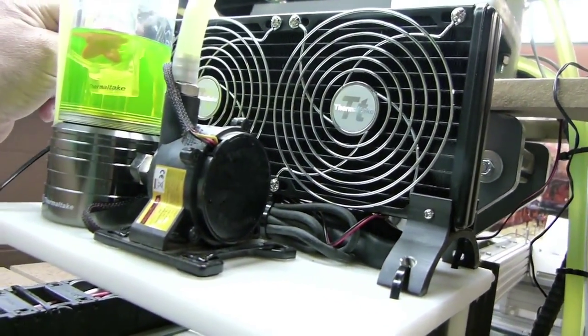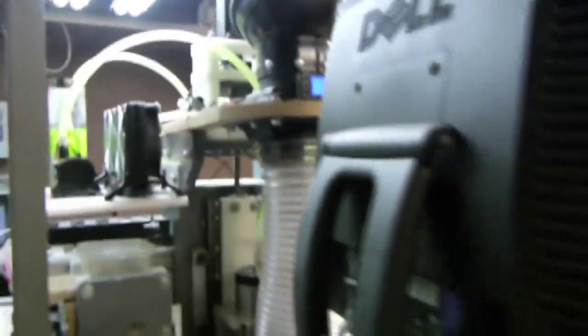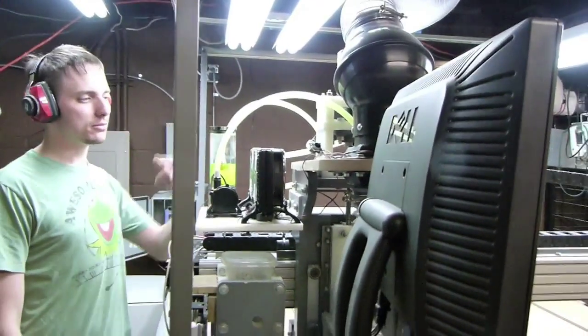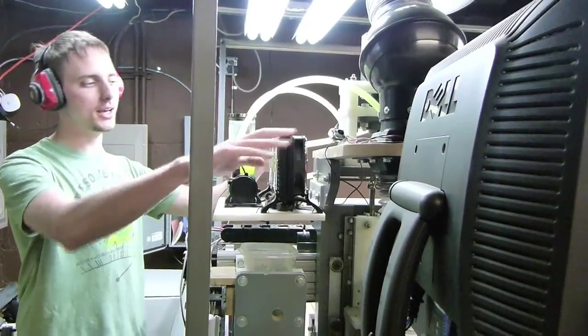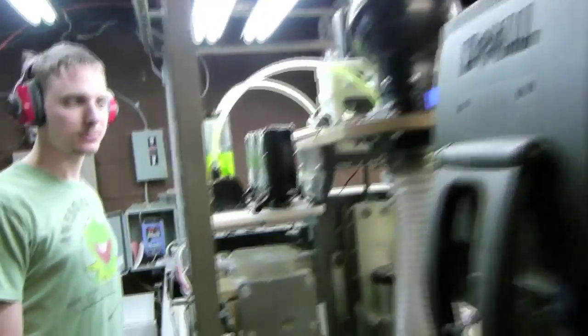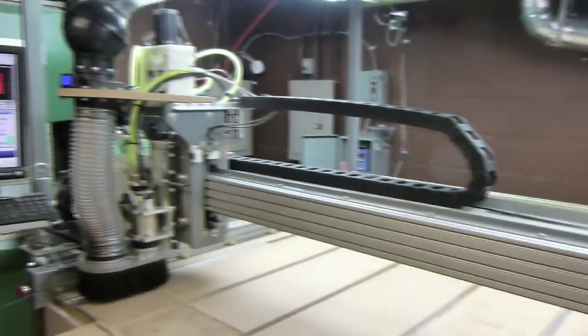Why is that? Gravity. What about gravity? The problem is the flow — the direction the flow is going — all the bubbles are going to be in here and we can't get them out. Well, if this thing was full it would push them out. There's not enough pressure. If we had a smaller hose.